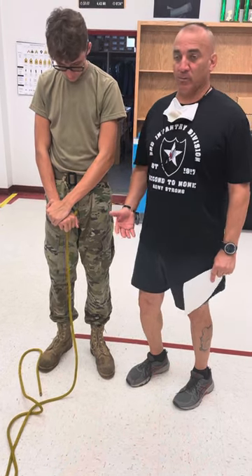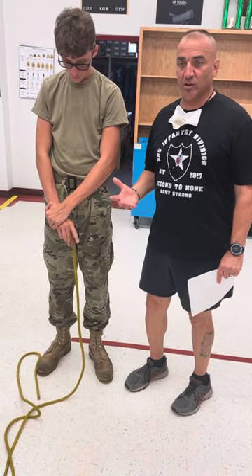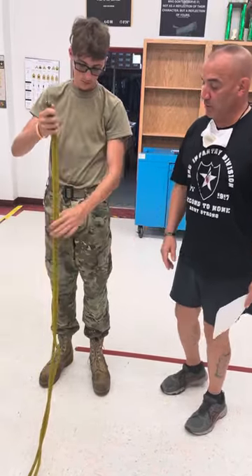If you have some rappelling experience from when you were in the Army, it's the same thing as an Australian rappel seat. So what you're going to do is take both ends of the rope, marry them up with each other, and just double up the rope.